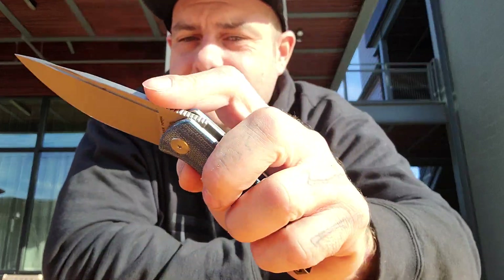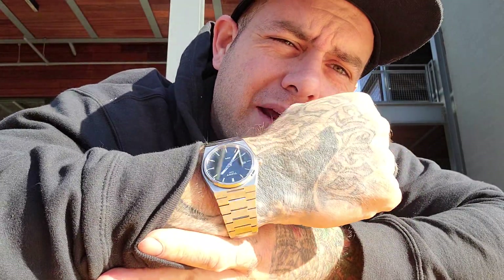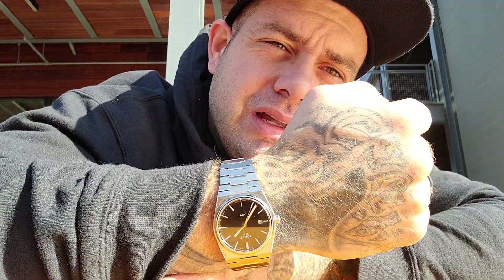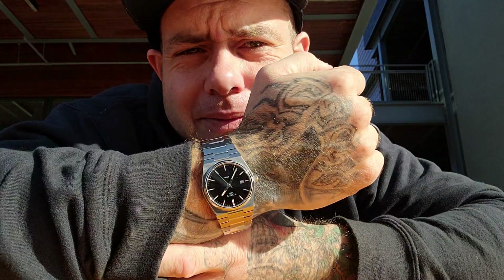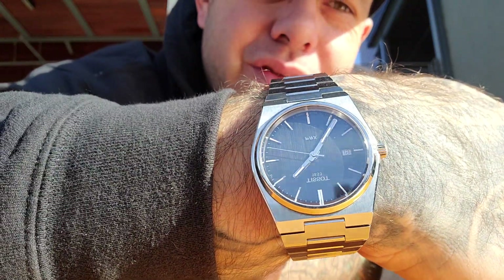Let's talk about my EDC real quick. I'm wearing the Mammoth Headgear Mountain Trucker hat as usual. For my watch I'm wearing the Tissot PRX. This is a very nice quartz watch — they make it in a Powermatic automatic, but this is the quartz version. You're getting some serious finishing on this and an integral bracelet. Really nice finishes — definitely a step up from some of my other watches. I've had this thing for quite a while; when I saw it I had to have it. The dial is very nice and subtle.